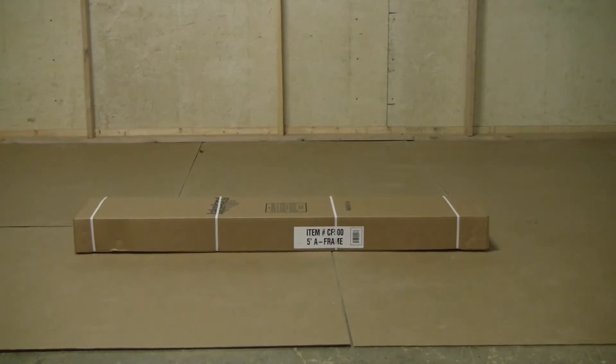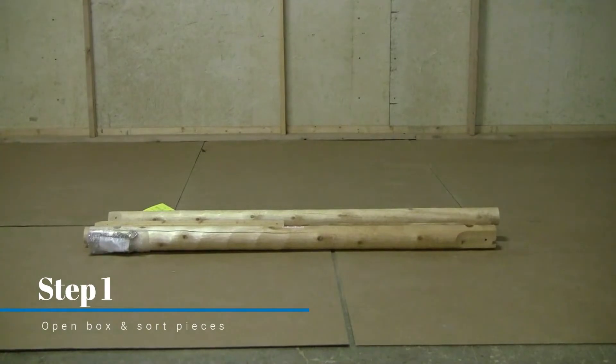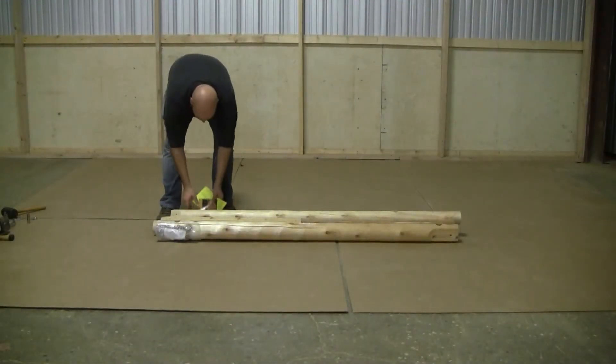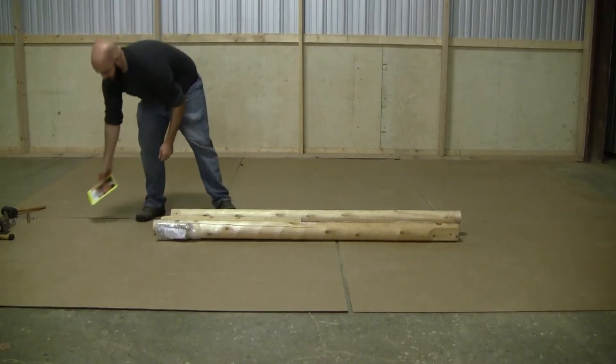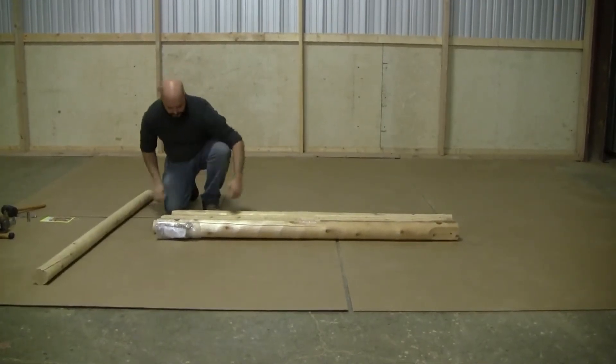Hi, this is Josh from Lakeland Mills Incorporated. Today we will be assembling a Cedar Log A-Frame model number CF-400. I will be going with you through the video today to give you some tips and tricks to hopefully get your A-Frame assembled just that much faster.